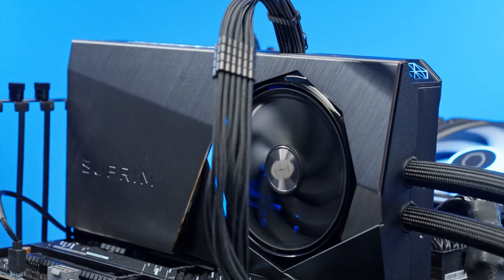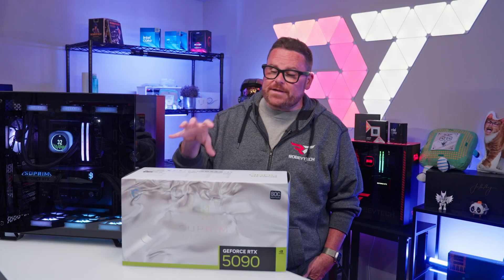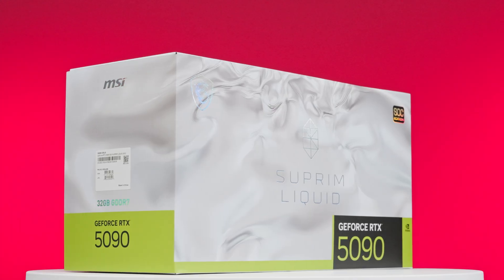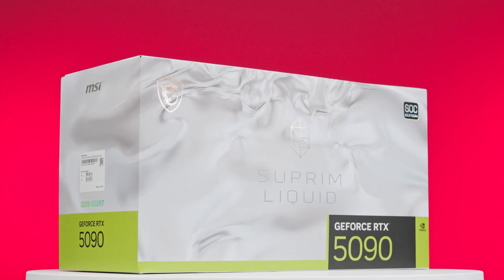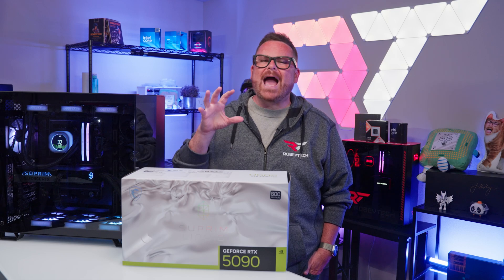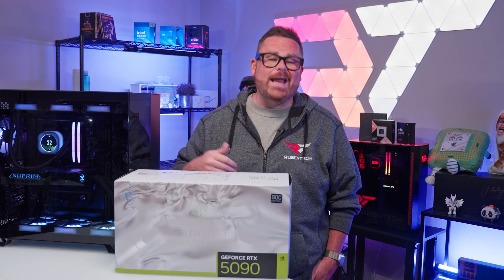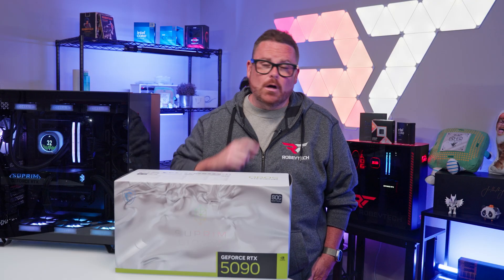This is the MSI RTX 5090 Supreme Liquid, an RTX 5090 with a different take on cooling. Just how chill is it? How does it stack up against the Founders Edition 5090? And who is this GPU actually the right fit for? We're going to talk about all that right here, right now on Robitech after a word from our sponsors.